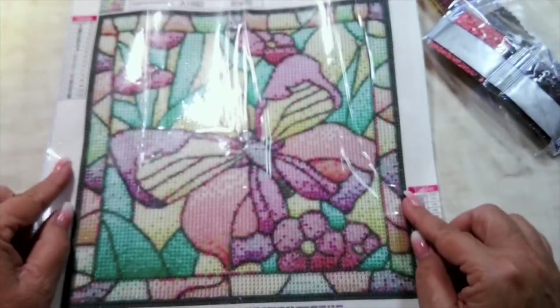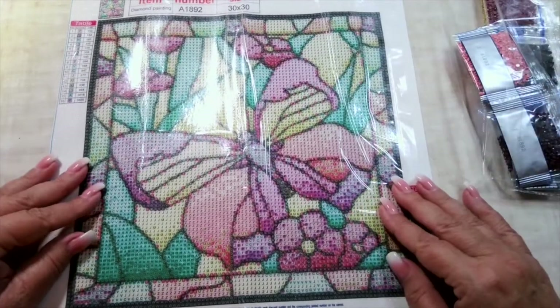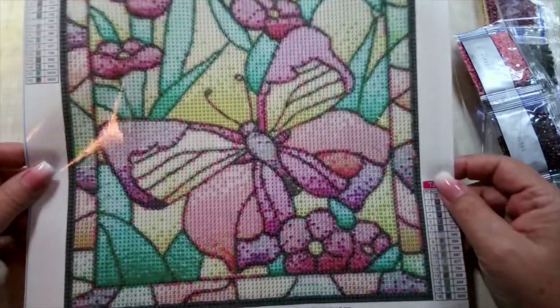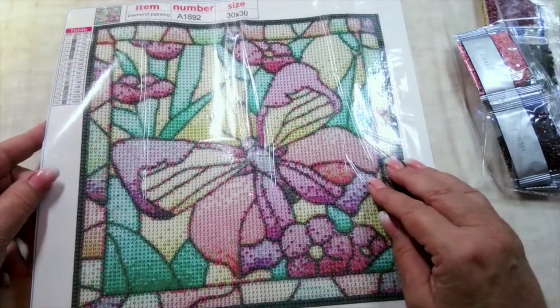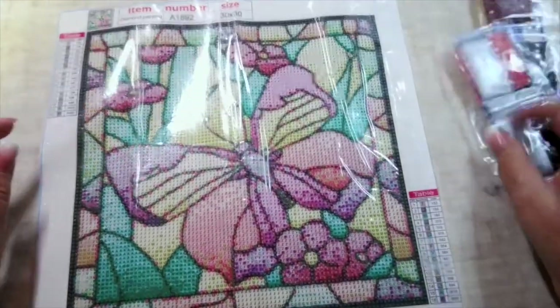I save my extras — I've got some photo boxes full of them, all organized by DMC code. I have had to go back on diamond paintings where I've either run out or spilled really badly, and I didn't want to wait to contact the company. I've been able to get into my extras and find what I needed and finish the painting. It's worked out really well for me.